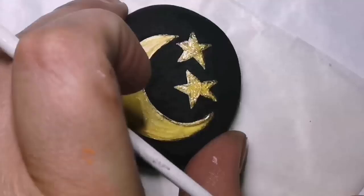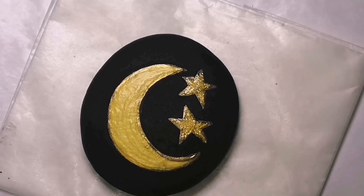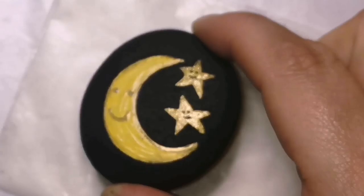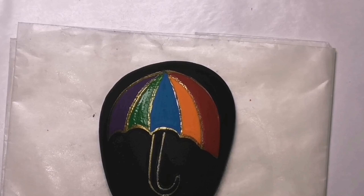Here's the moon — I'm just using gold like I did on the sun, just a little bit of gold. Put a cute little smile on him. And then on the stars, because there's glitter on the stars, I'm going to use black so that you can see it really well. My umbrella needs some raindrops, so I'm adding some blue raindrops and then on top of the blue I will add hologram.